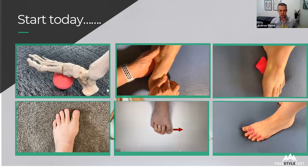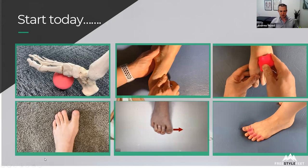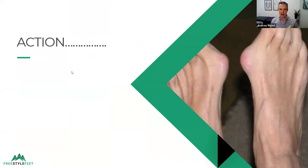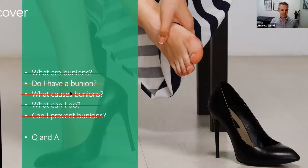Hopefully you've had a look at those exercises and you're going to practice them straight away. We're nearly there — thanks for hanging in there. So what do you do now? Take action. Do something about it. Don't wait till tomorrow. Don't live in fear that you're going to end up with severely deformed toes — these are too far gone for me to fix without surgery. If you do one thing from today, take action and start working on your feet. Now you know what bunions are, if you have one, what causes them, what you can do, and that you can actually prevent them from progressing.